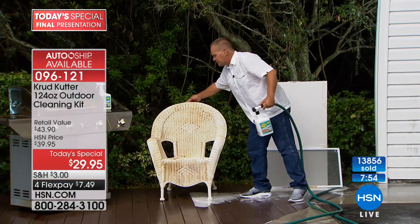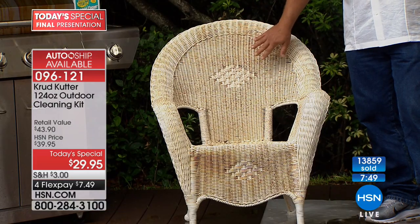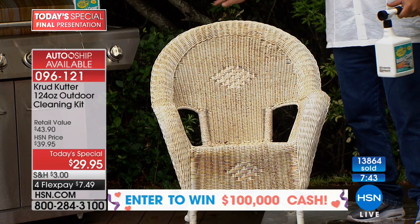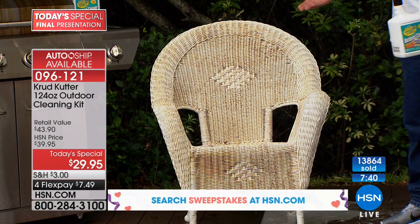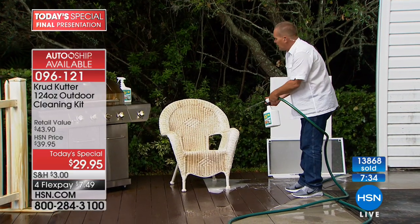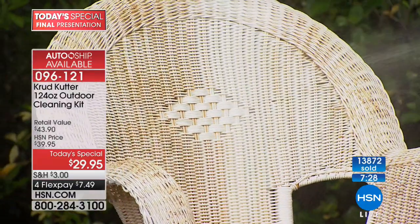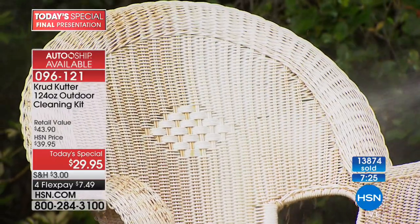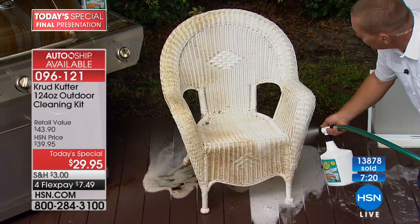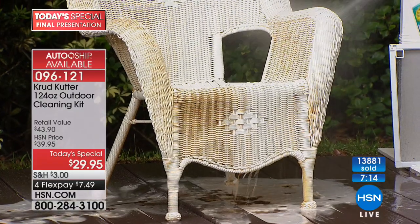How about your patio furniture? To clean a wicker chair like this you'd normally need a bucket of bleach, a hand brush, and then all that bleach ends up out on your yard, which can kill your grass. But because of the safer choice designation from the EPA, it's safe on all surfaces outside your house — you don't have to worry about your plants or pets. No harsh chemicals in Crud Cutter. It cuts right through mold, mildew, dust, pollen, and bird droppings.